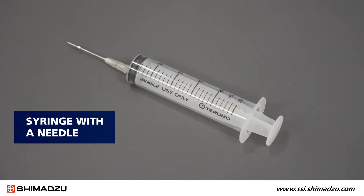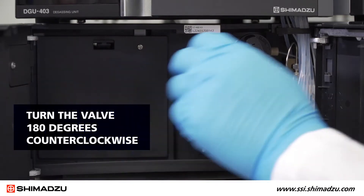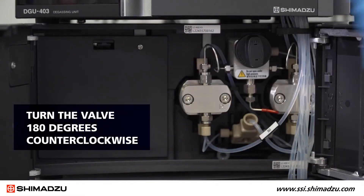To complete this procedure, you will need a syringe with the needle. First, you need to open the drain valve. Open the pump front cover and then turn the valve 180 degrees counterclockwise.